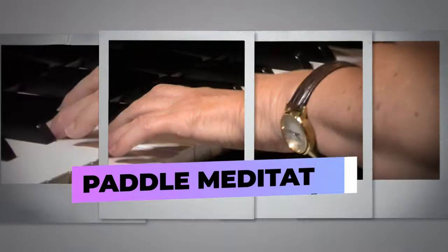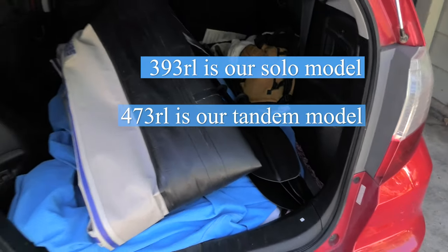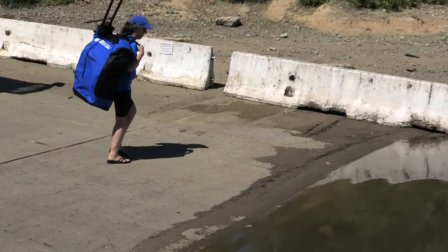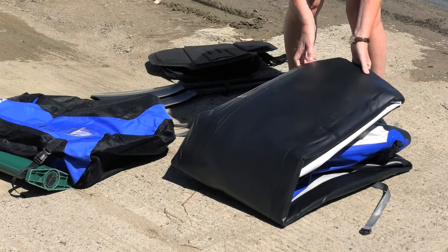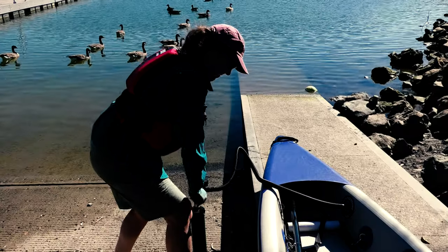It's wonderful getting out on the water after long days of teaching children and adults. The RC Eagle Razor Lite is easy to carry and transport without needing a large vehicle or roof rack. We can inflate it and set it up in about 10 minutes.